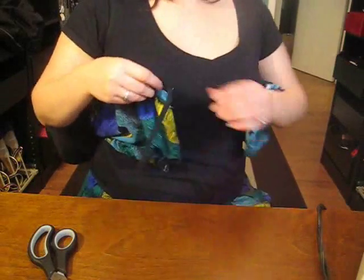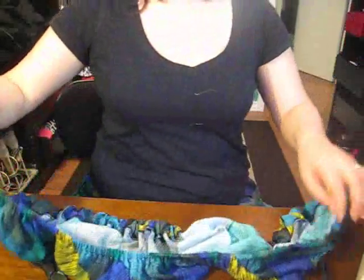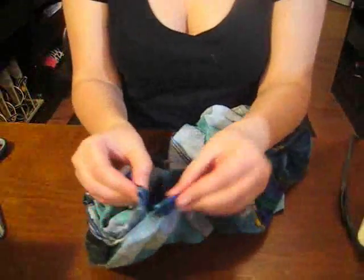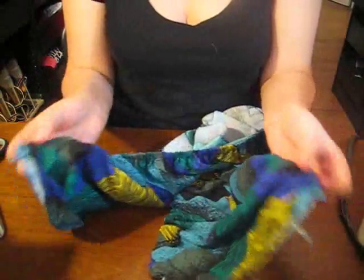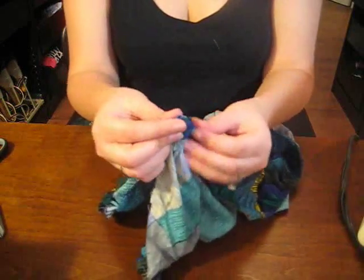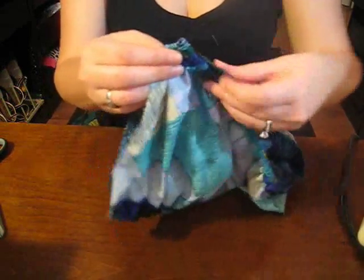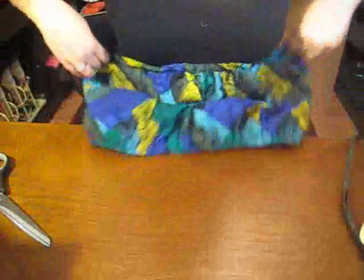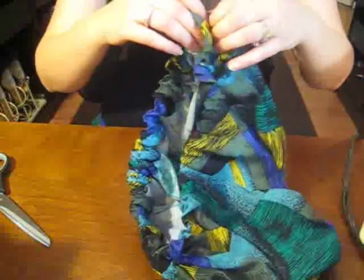At this point put it against you and make sure it fits — you can see I'm already wearing the skirt because I had tried it on. If it doesn't fit, now's the time to adjust it. Once you know it's the way you want it, take the two ends and sew back and forth at the top to sew it right down. There's my little bandeau. Now any of the excess insides you can cut off.